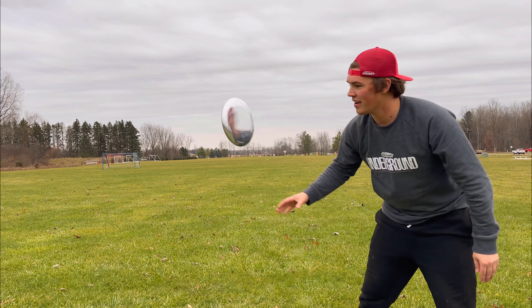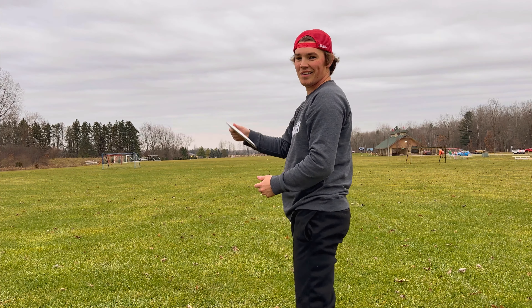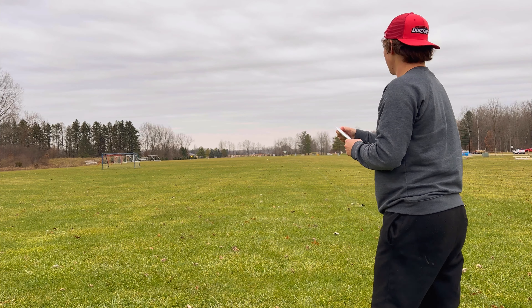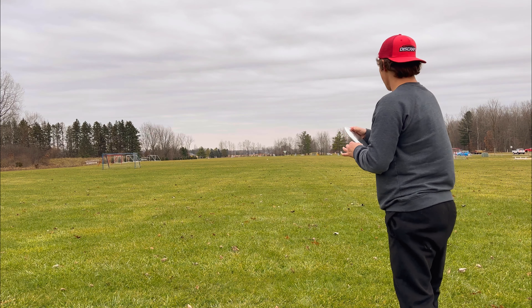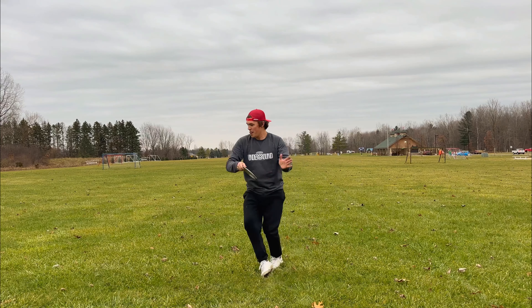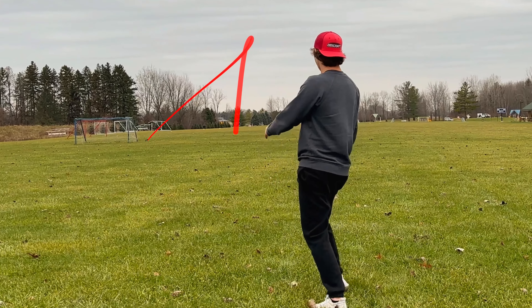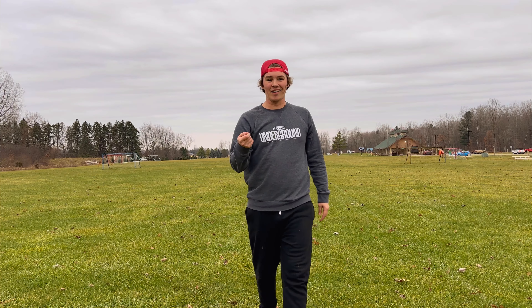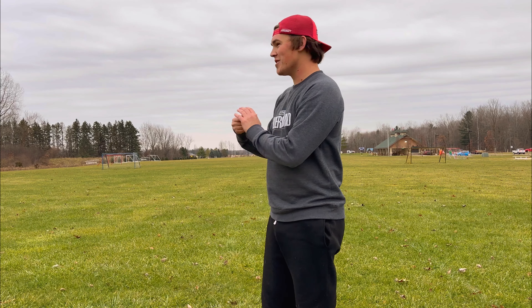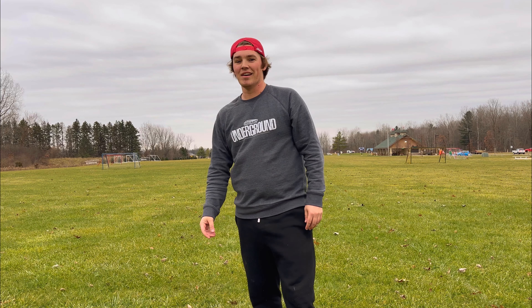Shot one done — now the fully aluminum Nuke, let's do it. Definitely gotta be a little slower with this one so I don't hurt myself. There's the sound it makes coming out of your hand — I don't know if the phone caught that, but as it rips out it's just such a metallic sound, it's so good. It's so overstable and it's so heavy.